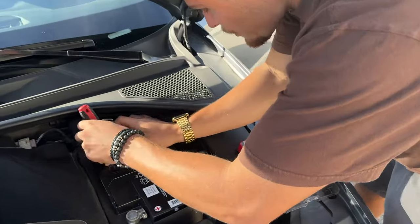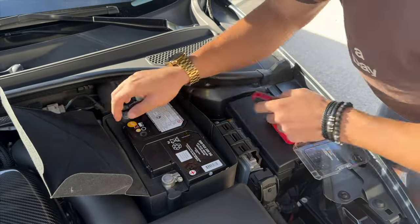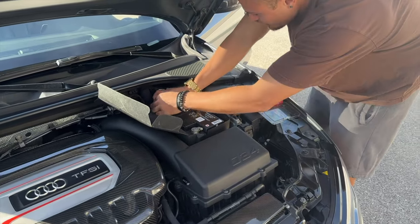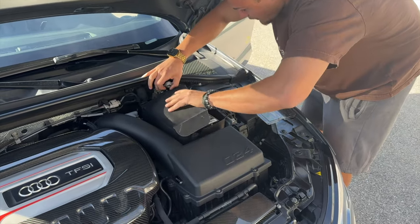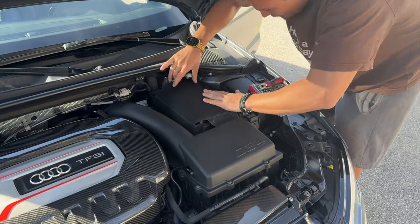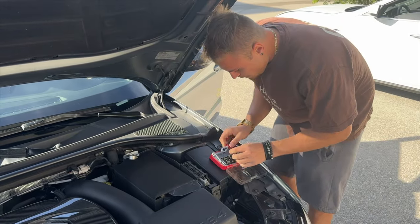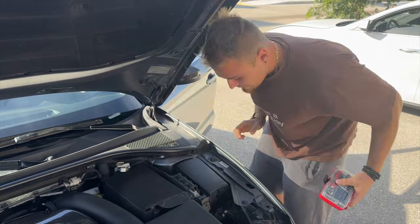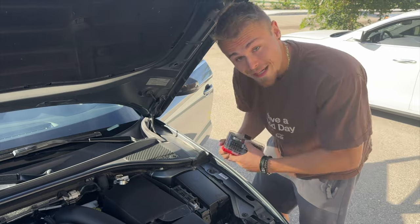Using a 10 millimeter, we're just going to disconnect the negative cable, making sure we can pull this off. We're going to put the cover back on so that the ground doesn't make connection with anything by accident. Now we should be good. As a safety precaution, wait about 10 minutes to let whatever electrical charge discharge from the car, and then we can start playing around with the airbag.